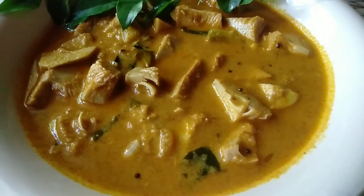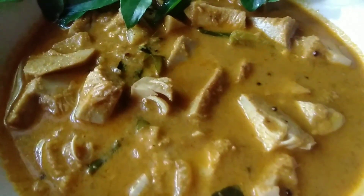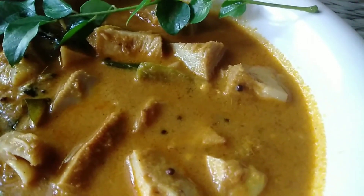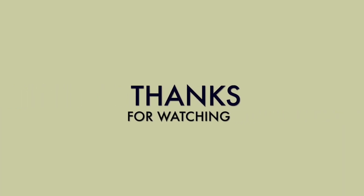Put the curry in the pan. I have a very good curry! If you like, comment and share it, subscribe to my channel, and I'll see you in the next video. Bye!